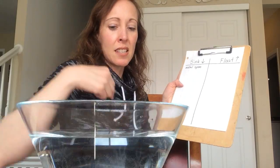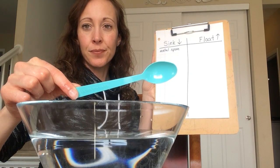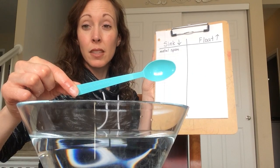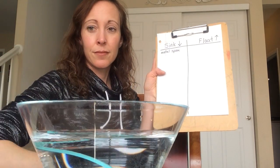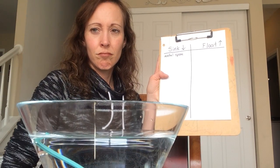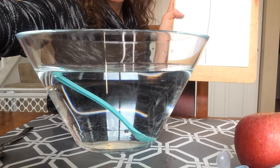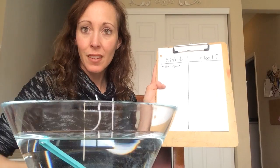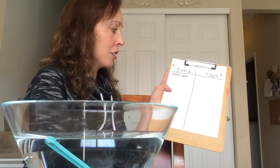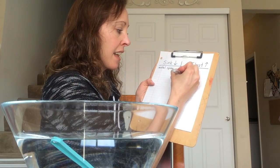I wrote metal spoon because we also have a plastic spoon. What do you think the plastic spoon is gonna do? Do you think it'll sink to the bottom like the metal spoon did or float on the top? Let's find out. That's very strange — it has halfway sunk to the bottom and it's halfway floating at the top. I did not expect that. I think we're gonna have to make a third column right in the middle for a plastic spoon that is half sinking and half floating.